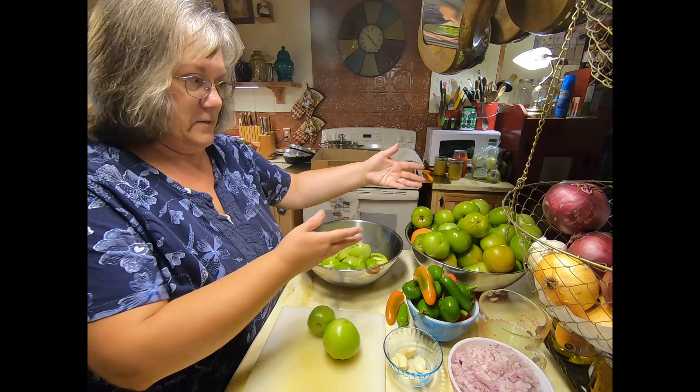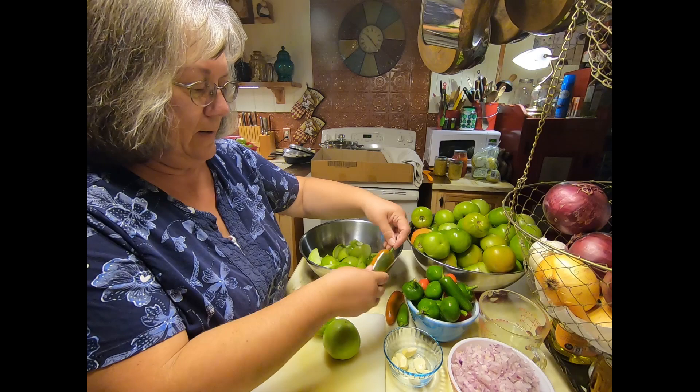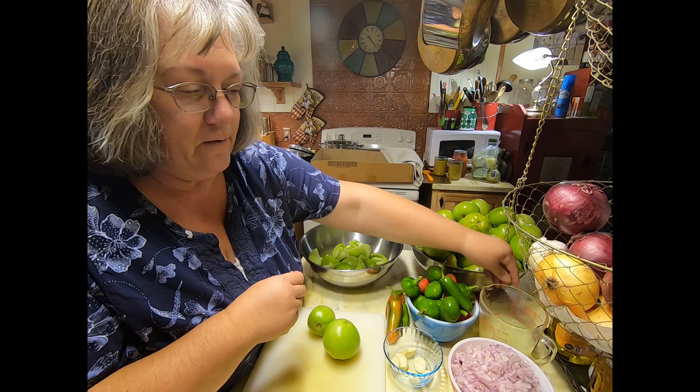Let's take a look at what we need for this green tomato salsa. Obviously the green tomatoes. I need to have about 10 to 20 hot peppers — you can use a variety, you can mix peppers. I have some jalapeños that I bought and hot cherry peppers that came right out of our garden. I also need a cup of lime juice, and I have that ready to go.